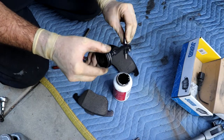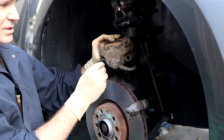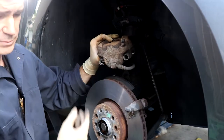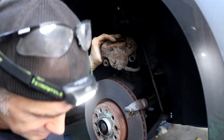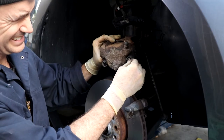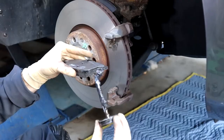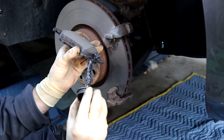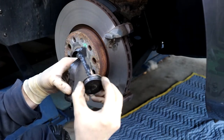We have our pins — just insert the freshly lubed pins back into position. The front pads: I'm just going to put a little lube right here in the groove, in the notch.